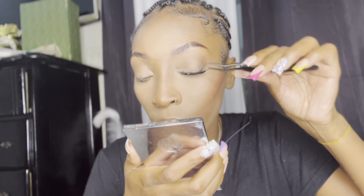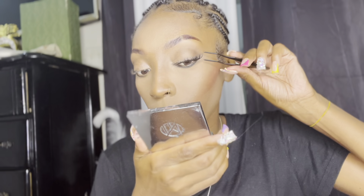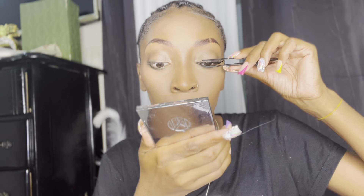Now the lashes look full enough for me. I'm going to go in and again use that tweezer just to make sure everything is stuck and that everything will last up to a week. Also, these lashes are waterproof, so I want to make sure the set is fully secure before I even let it get wet — squeezing everything together especially at the root of the lashes.